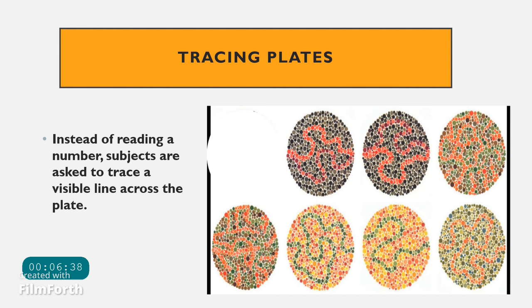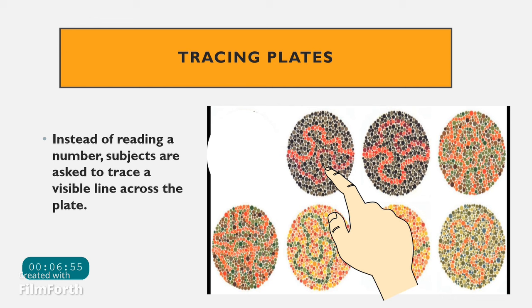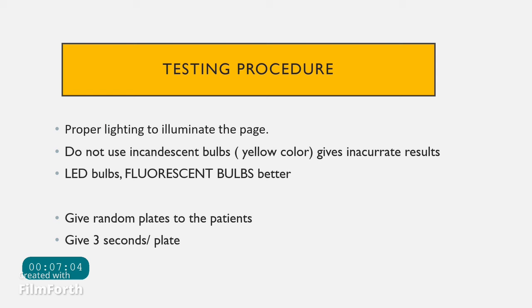The last type of plate is the tracing plate, which is used for illiterate patients or those who cannot read numbers. These plates are specifically designed so the patient traces the visible lines on the chart using their finger across the plate.